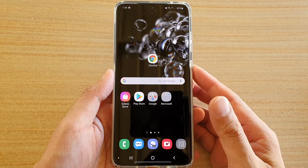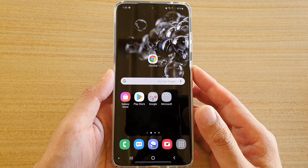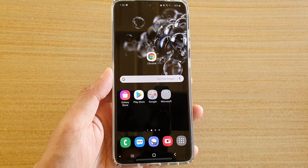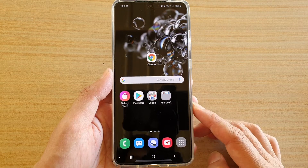In this video we're going to take a look at how you can add a Google account on your Samsung Galaxy S20, S20 Plus, or the S20 Ultra.